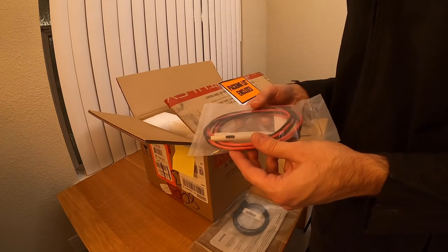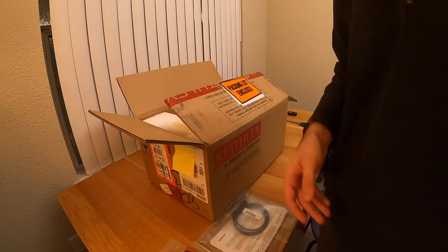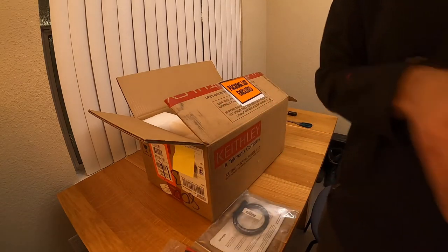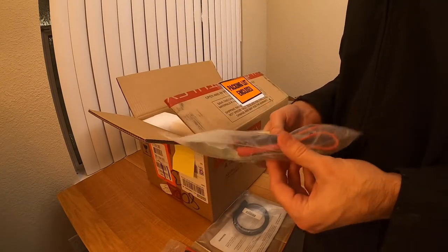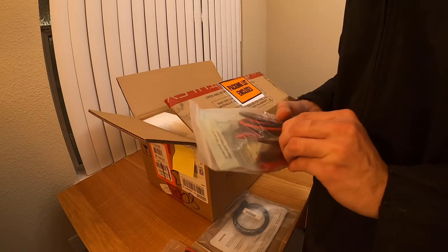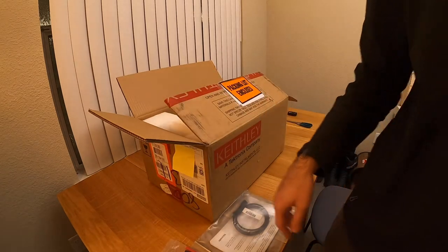I'm a bit disappointed, to be honest with you, because I also got a set of test leads from Agilent — that's an old one, but it comes with a few accessories, like some clips to grip wires and things like that. So hey, Keithley, you're a bit cheap here.